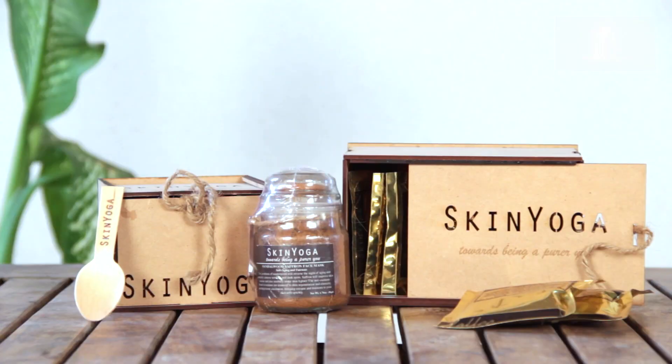So ladies, now you know my review about Skin Yoga's Almond Orange Scrub. Coming to the exciting giveaways — we have not one but two for you. One is the Samuel Saffron mask, priced at Rs. 1,395, which is for anti-aging and fairness. The other is a coffee scrub for stretch marks, priced at Rs. 1,795.